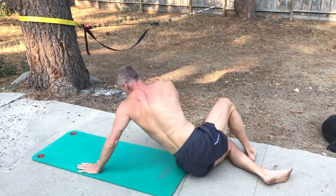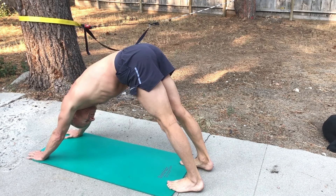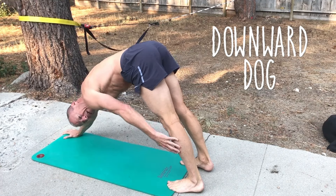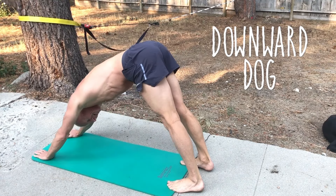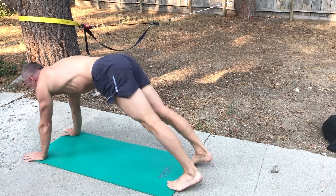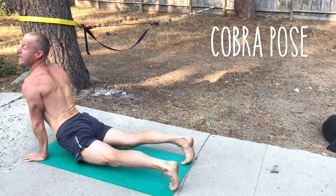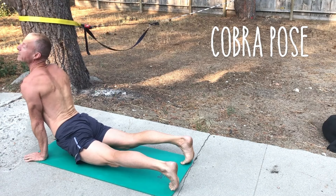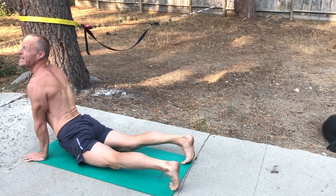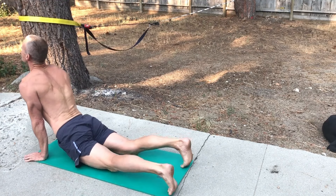Then I immediately roll over into the lovely downward dog — the centerpiece of yoga. Great for the shoulders, and I'm also making sure I get a good calf stretch, holding that the whole time. Then moving right into cobra, stretching my back again — similar to the wheel. I'm also working on my neck here, because when you high jump and flip over the bar, the next day my neck is really sore. So I'm working to get really good and strong with the neck there.